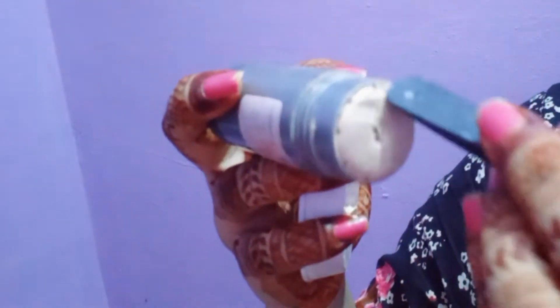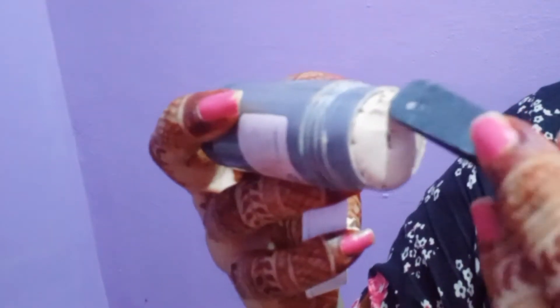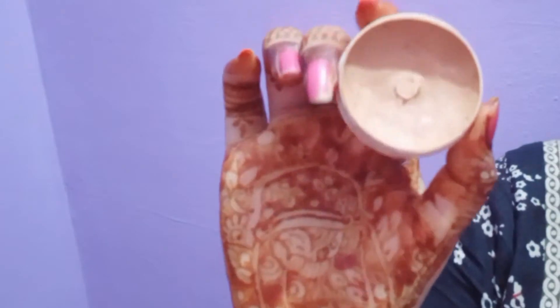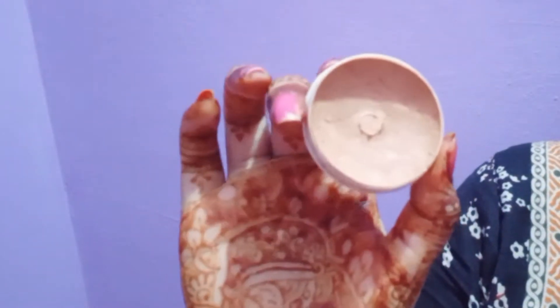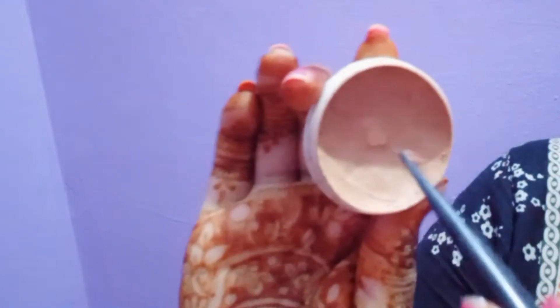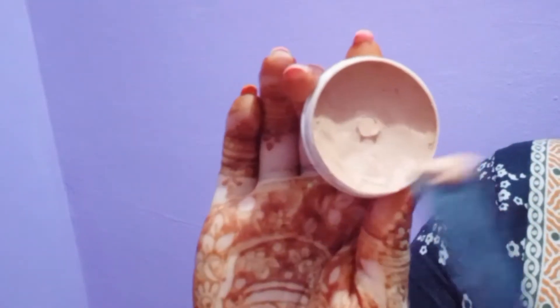Welcome back to my channel, my name is Yamna Aliyan. I am going to make my DIY concealer. For the DIY concealer, I have made a Crayola stick in white color, and this is also a Crayola stick in yellow. We will take a little bit of each.